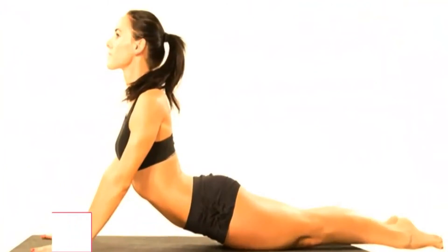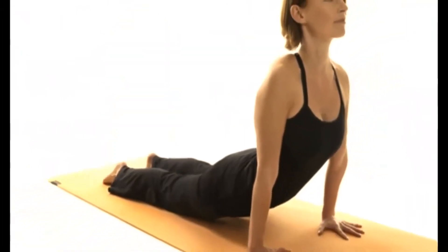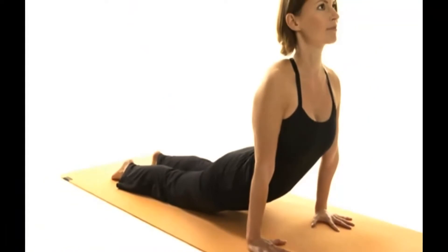Cobra Pose. The cobra pose helps increase your lung volume, stretch your thoracic muscles, strengthen your abdominal muscles, and improve your posture.